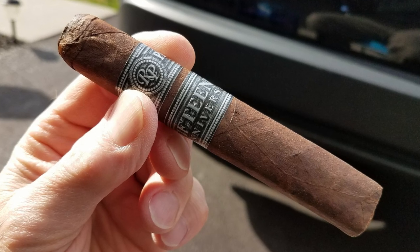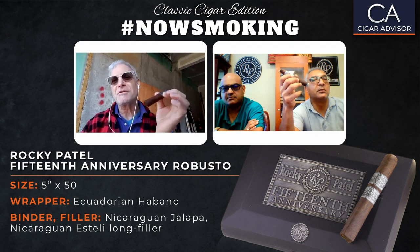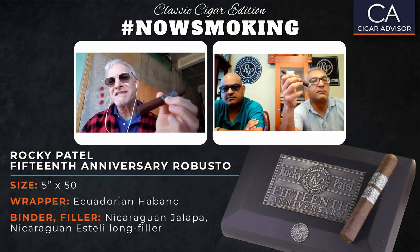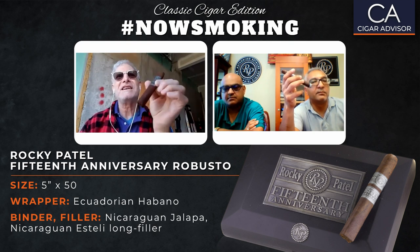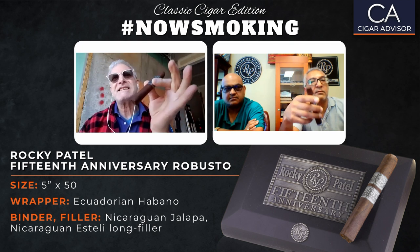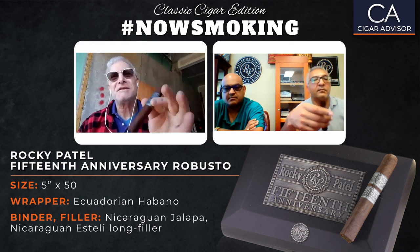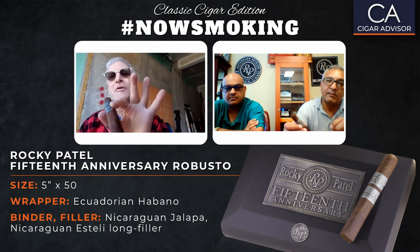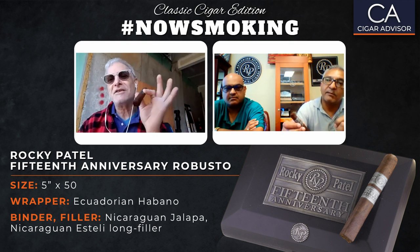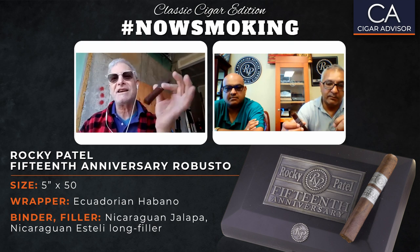Let's get back to the cigar. Here's what I found out about why it's a classic. In 2011, the Torpedo in this line placed number six in the top 25 and got a 93. In 2013, this very Robusto placed number 18 in the top 25, and also got a 93. In 2018, the Toro in the Tubo version hit number 20 in the top 25 and got a 92. So that's three out of four sizes in this line that have had 90-plus scores and been in the top 25. That's a real tribute to what you guys have been doing.